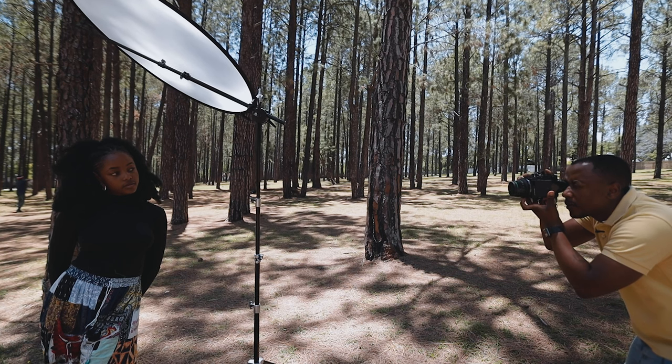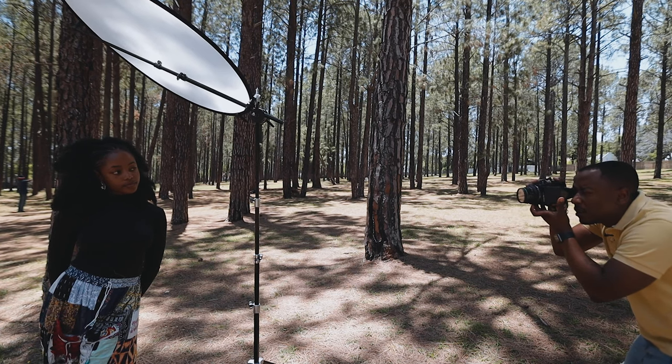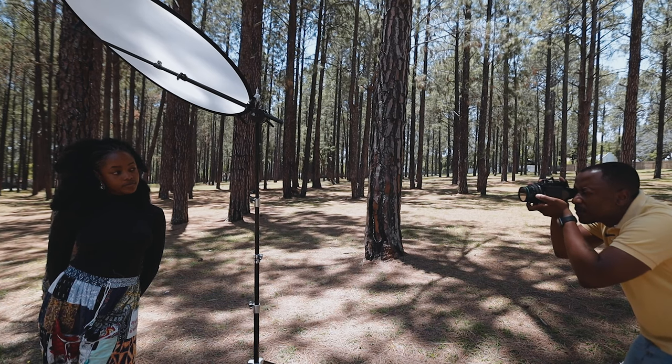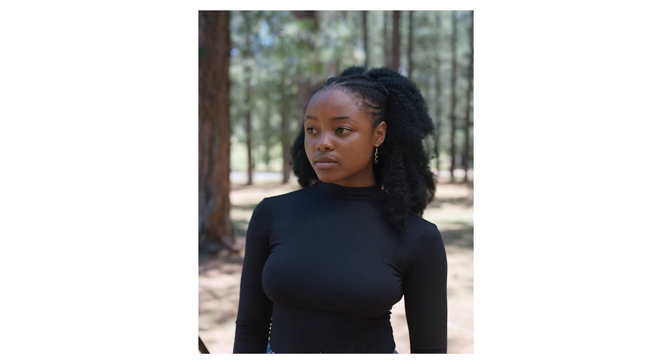It was challenging, especially when you flip the camera, because I think 90% of the time I was shooting in portrait. But the images are so crispy — almost similar to the Mamiya. It's actually quite a great little camera. I underestimated it.